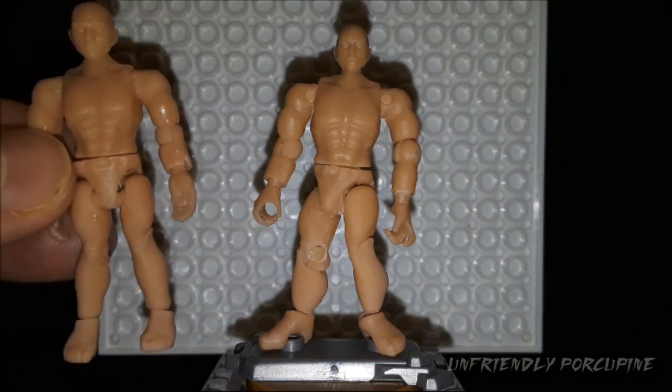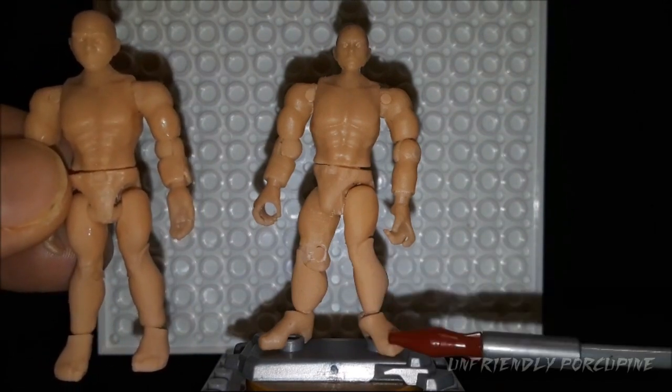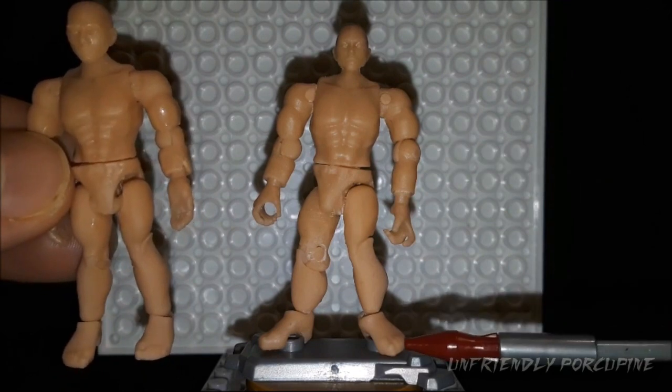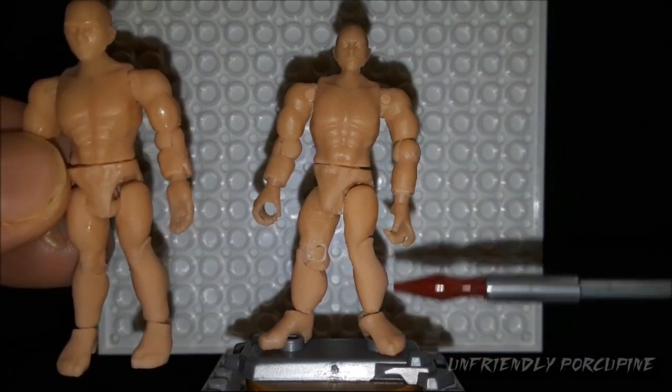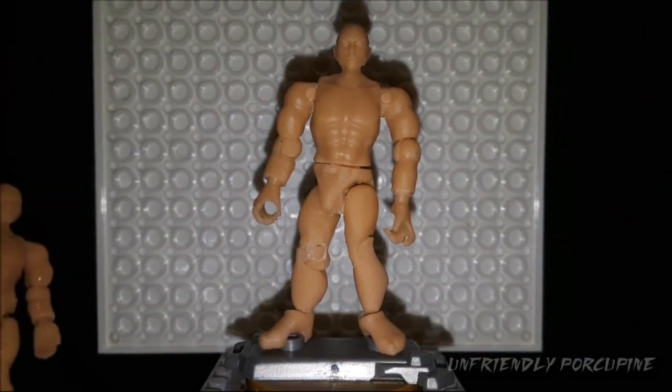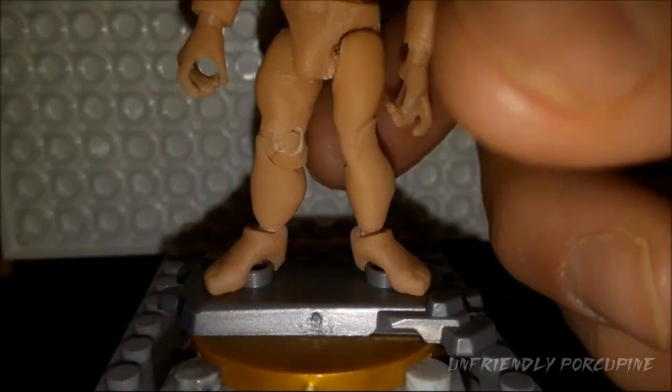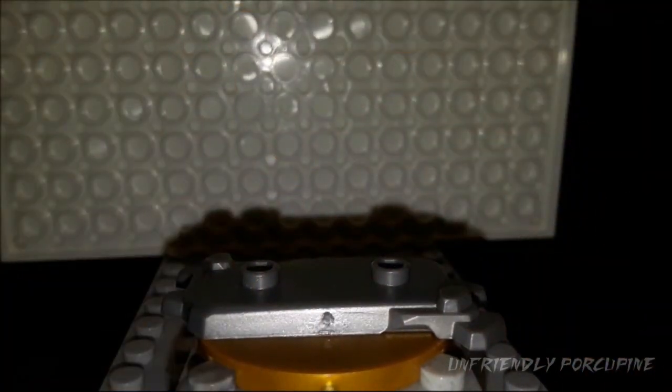First things first — the feet actually stick to studs without snapping, without any cracks, and they attach very easily. Let me show you — you can see right here. Boom! Foot attached easily. Boom! Foot attached easily. And they also come apart easily, which is a very good thing, as opposed to the previous Mr. Buck figure.